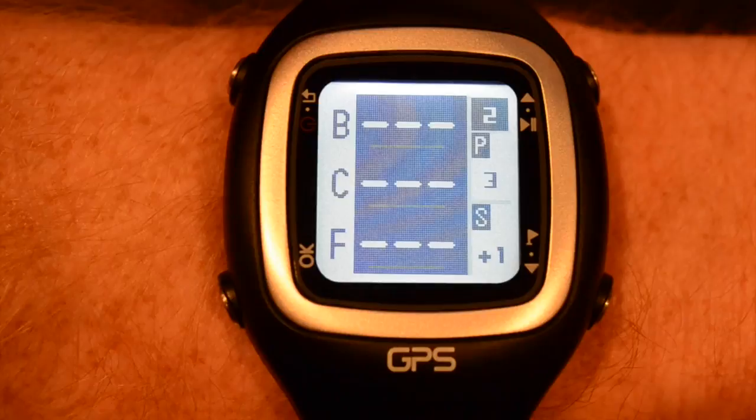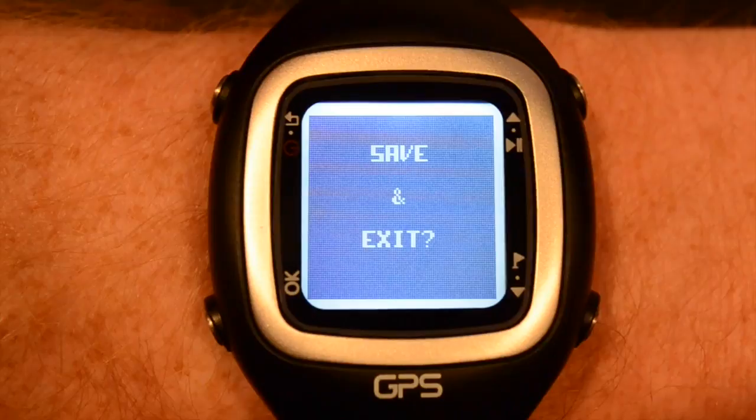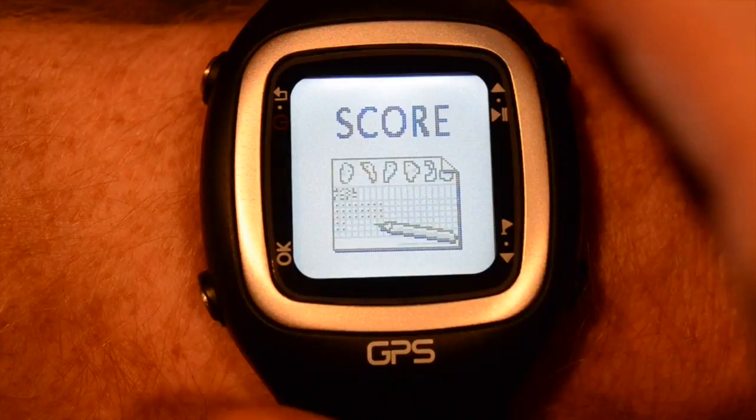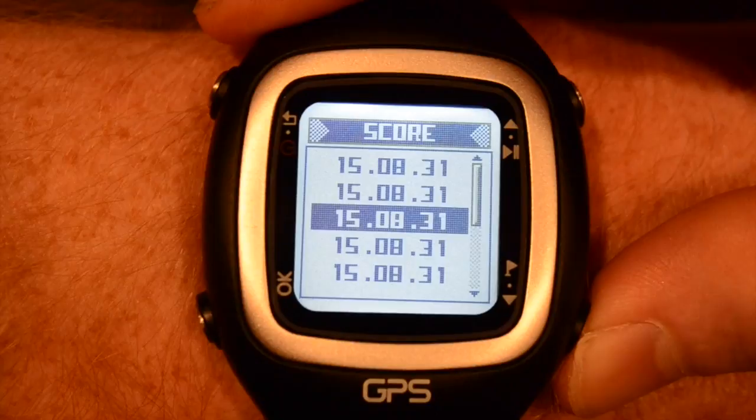Now when your round is over, press the back button and then OK to save your scores. To review your scores, just hit the up or down button a few times to get to the score page. Select OK and then you're in your bank of saved scores.